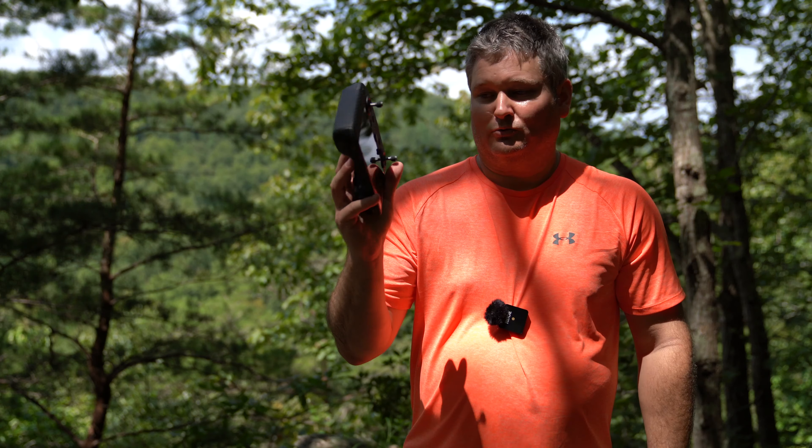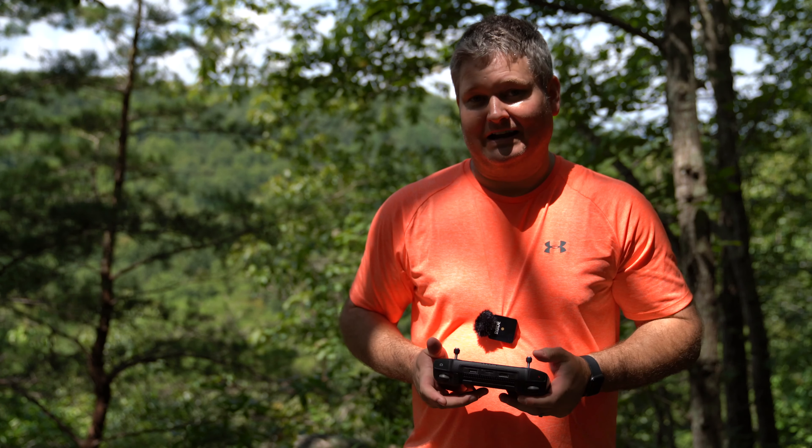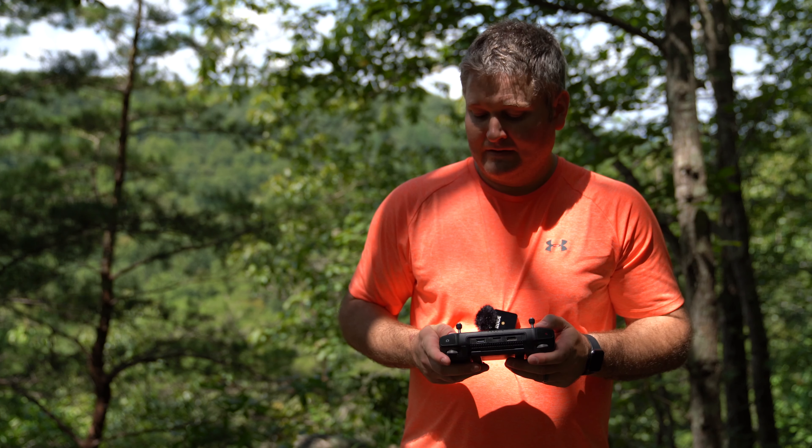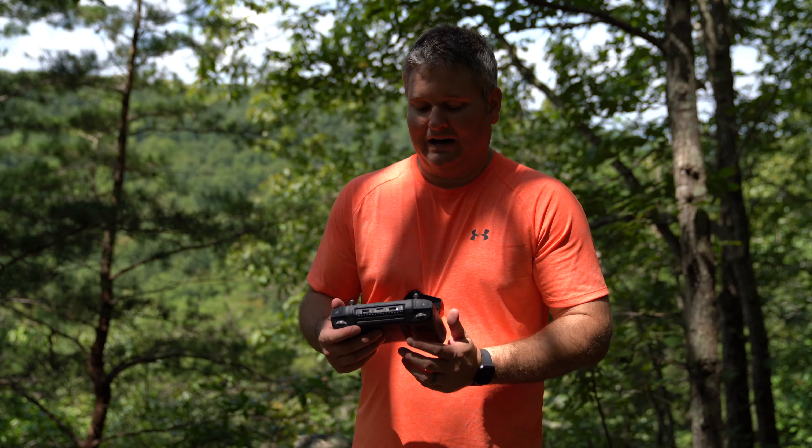In my old situation, I'd have to recharge my iPhone, and also if I had to take phone calls, that was killing the battery on my iPhone. So it was less than optimal.